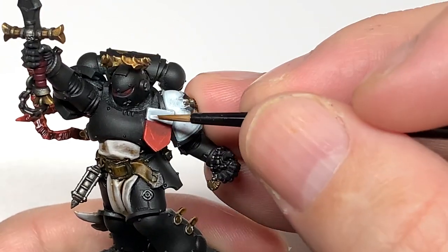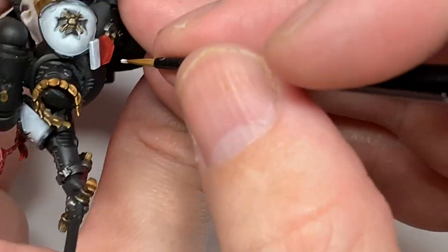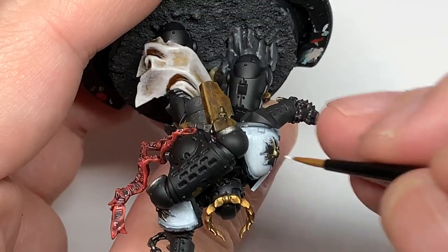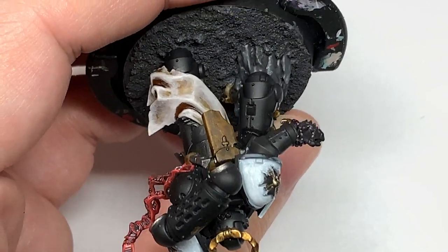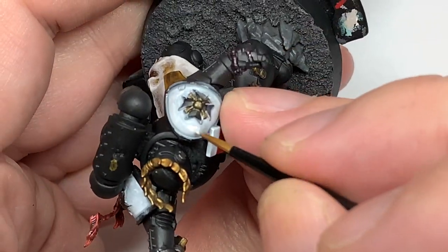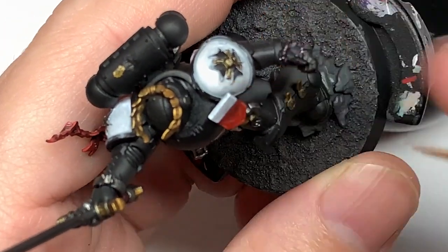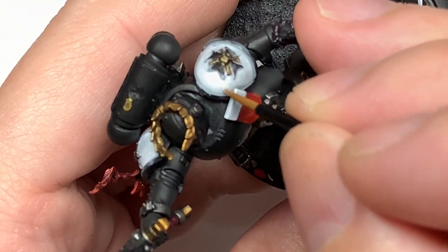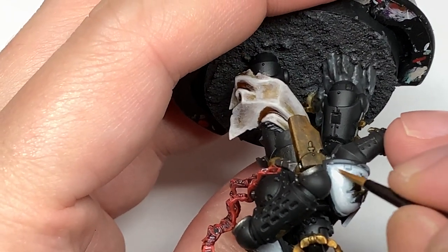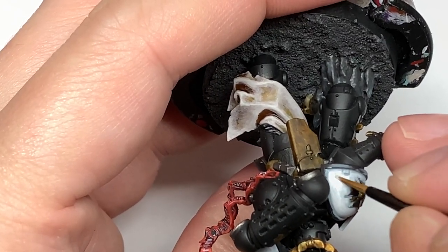Next we're going to be working on the white for the little topper shield. You want to leave some of that Apothecary White on there so it's not 100% white - it's got that grey tarnished look. The same for the pauldrons - get that white on so it's smooth near the top and very pure white, and where it's angled and not going to be catching much light, leave a little bit more of the Apothecary White showing, so you get that darker, greyer shaded area on the pauldrons.